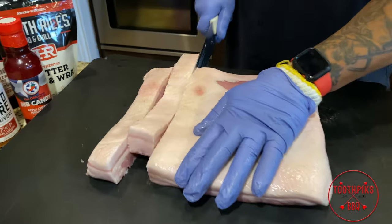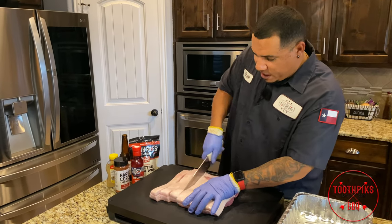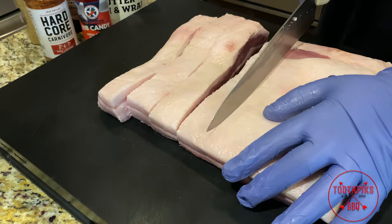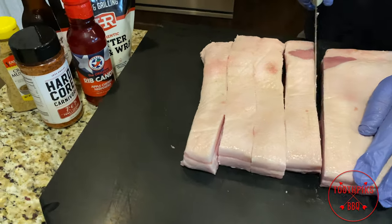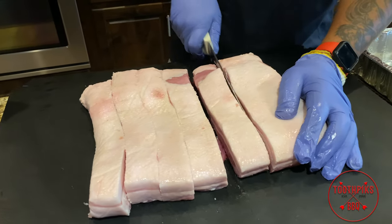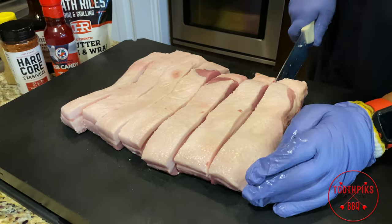Let's go ahead and cut through the fat. If this is room temperature, this thing would be hard to cut — that fat would be wiggling everywhere. Now, you're probably saying, 'Bruce, you cut some big slices,' but these things are gonna shrink up. They're really gonna shrink up. This is the first step you wanna do — go ahead and get them cut. There might be some unevenness, but that's okay.